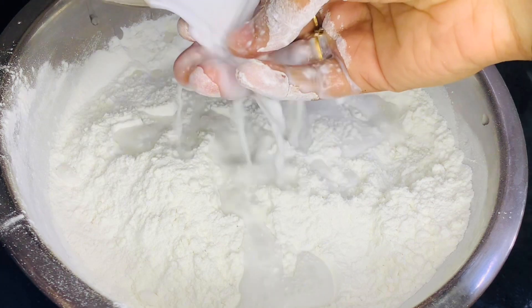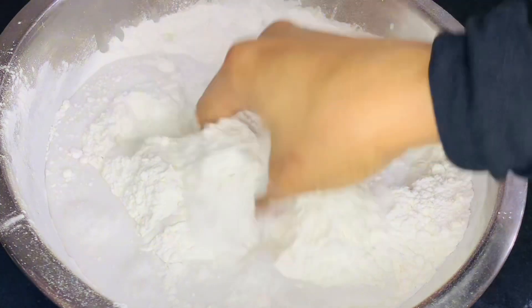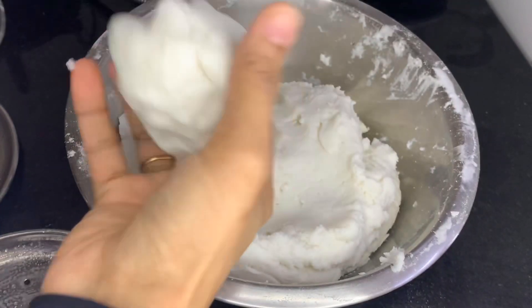I will mix it in a small pot and put it in a small pot.